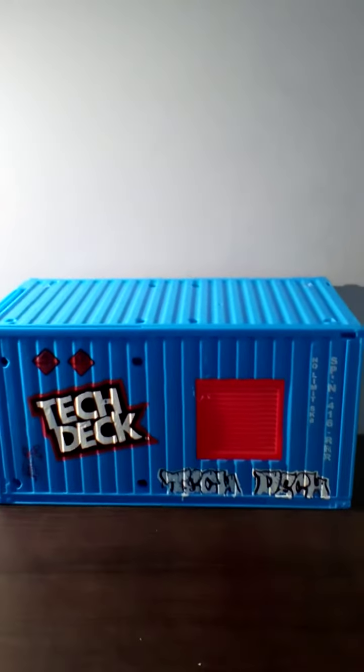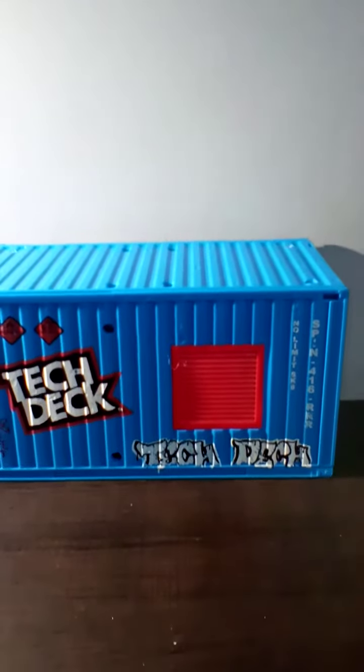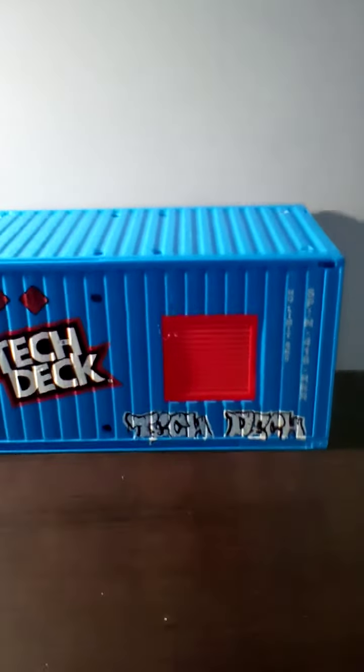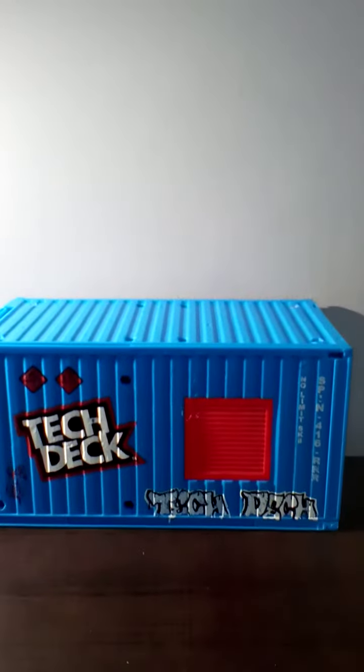Hey guys, CatchyP17 here. Today I will be showing you how to function the blue Tech Deck carry cargo box that you can take places. So let's get into it.